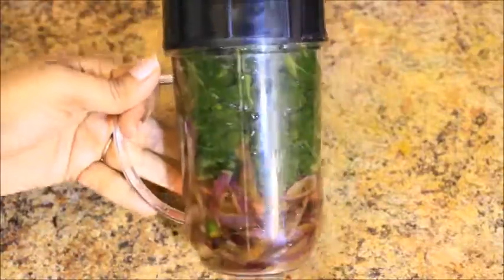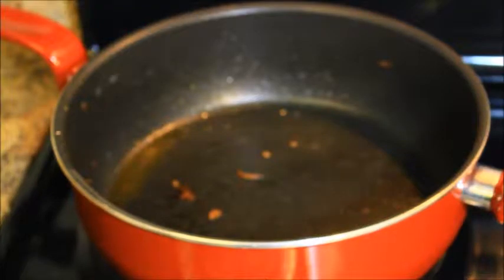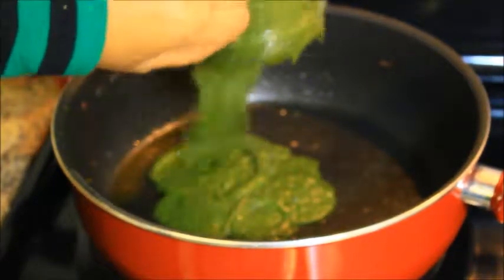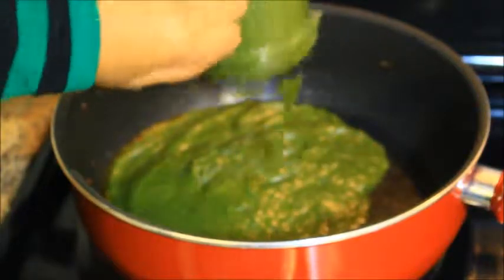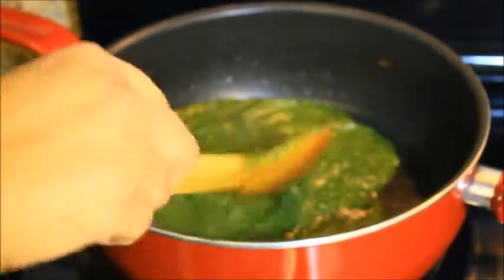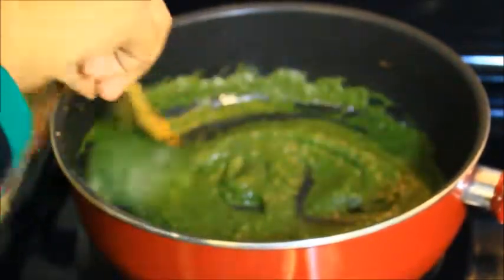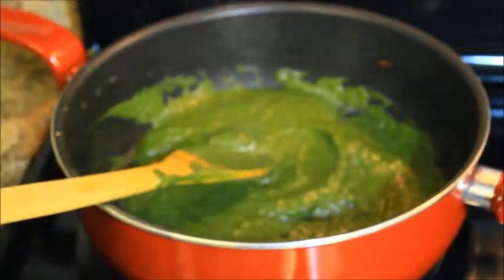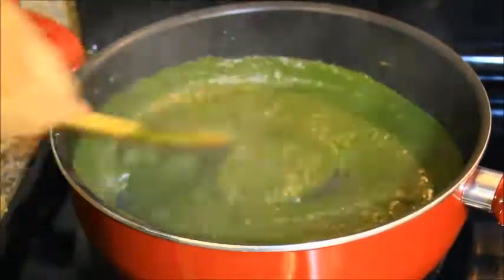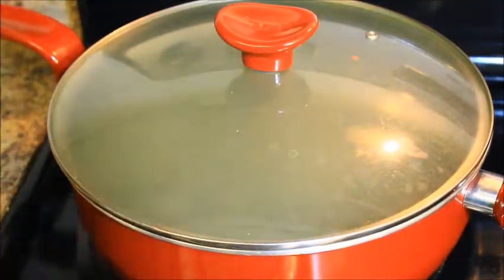Then grind it into a smooth paste. Now I am going to heat the same pan and I am not going to add any oil — I am just going to pour the Palak mixture into the pan. The reason I am not adding too much oil is because it is not healthy. If you eat healthy, you stay healthy.